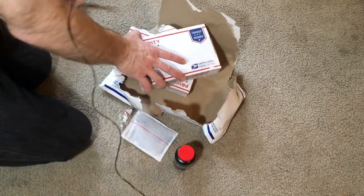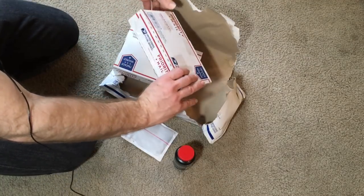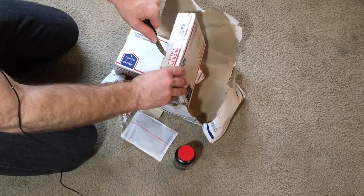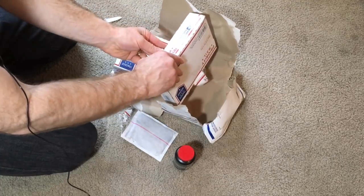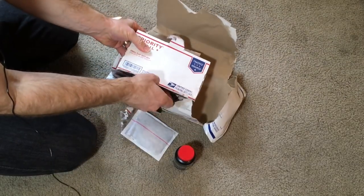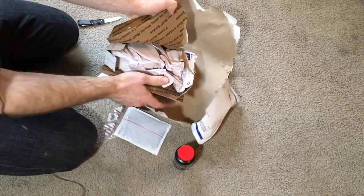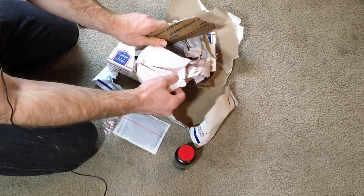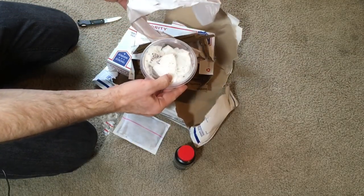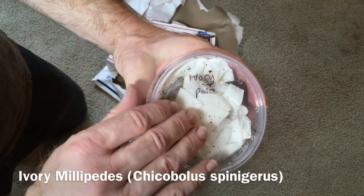Let's see what else is in here. These are always fun to open — they're nice and taped up, so getting them open can be a little tricky. Eureka! The first one's open. Let's see what's in here. Ivory millipedes! I love these guys.